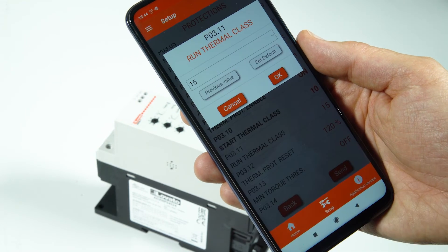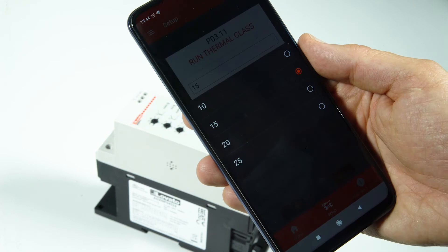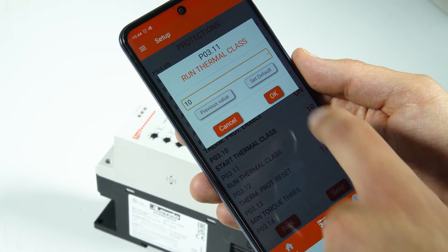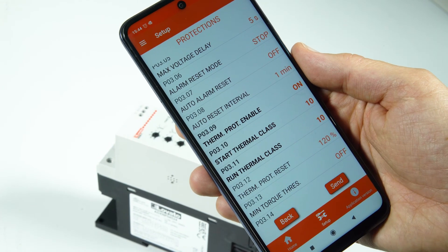These classes can be configured independently, with a choice between class 10, 15, 20, or 25, according to the severity of the application.